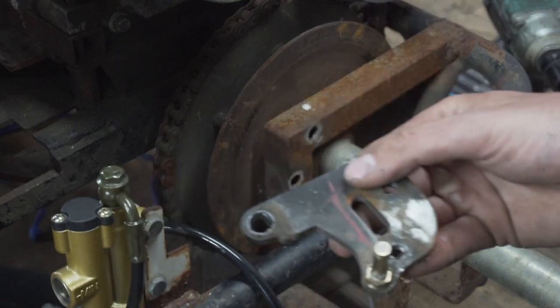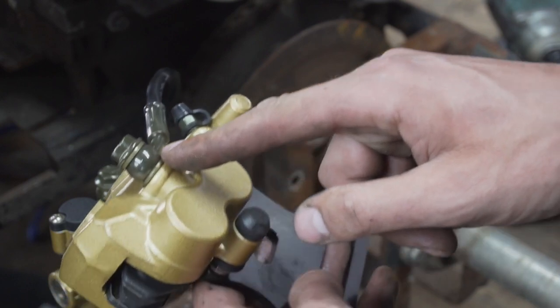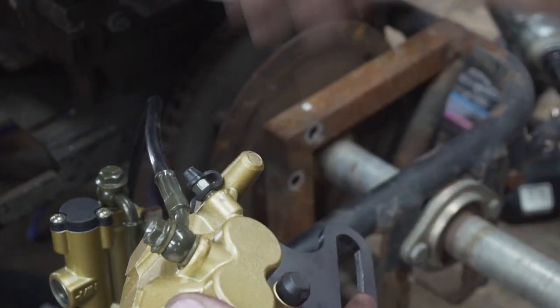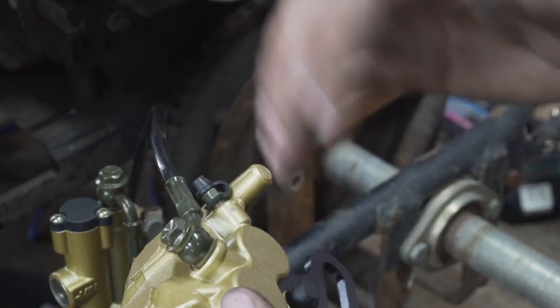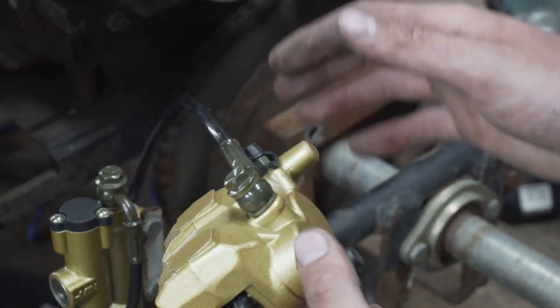I'm just going to reuse the old bracket so I don't have to do all that work again. One thing I'm being careful not to do is disconnect these brake lines, because on my original set I disconnected the brake lines figuring I'd just bleed it anyway — but I was having a hard time getting all the air bubbles out and getting it really tight. So I'm not going to open the brake lines; I want to see how tight it is from the factory.